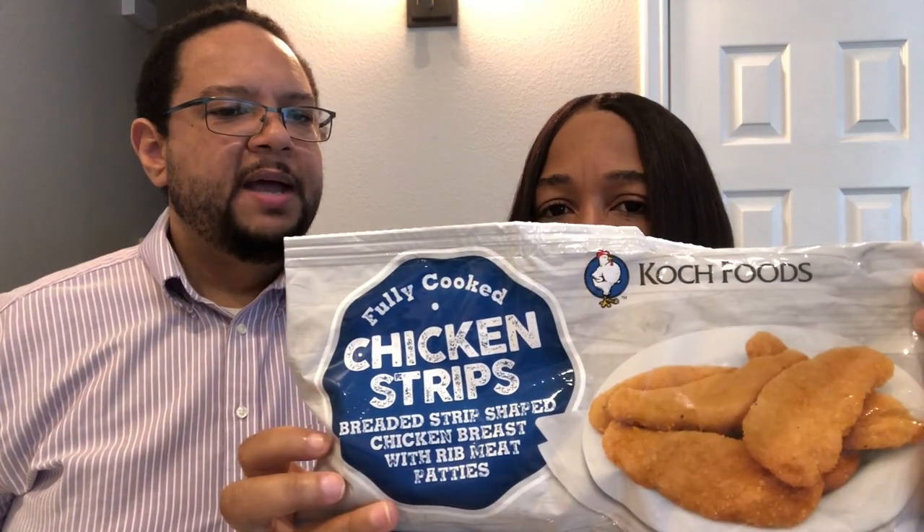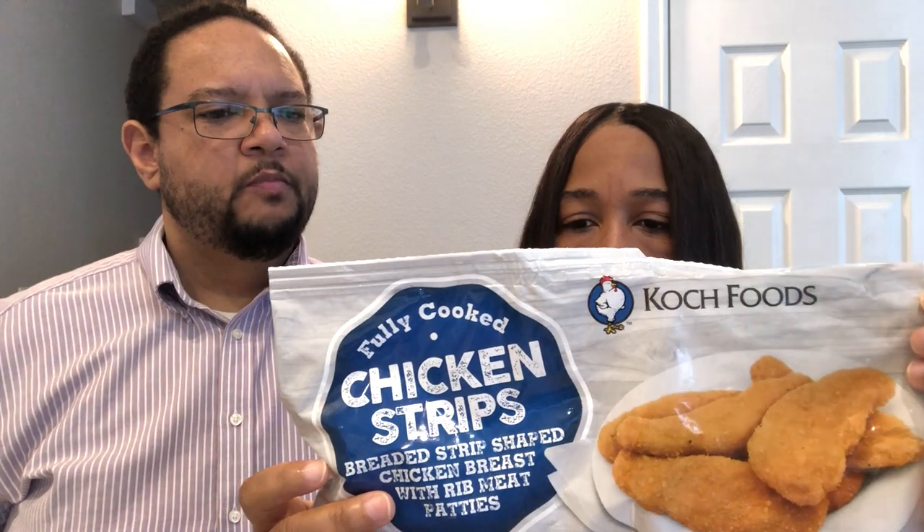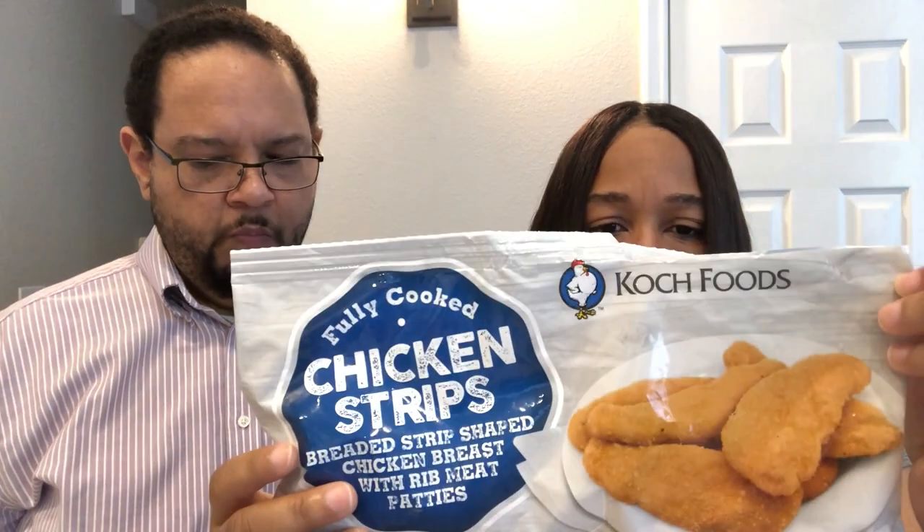We're back with some items baked in the oven. We have chicken strips from Kotch Food — you get about eight pieces per pack, each about two to three inches long. I baked them in the oven. Cutting one open — cheers! A little bit better than that chicken biscuit. The chicken has more flavor, but it's still questionable chicken. Well, it was a dollar.